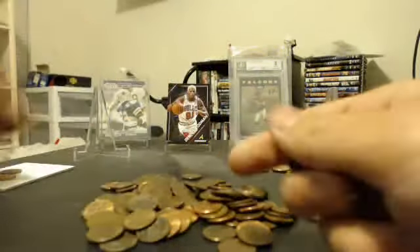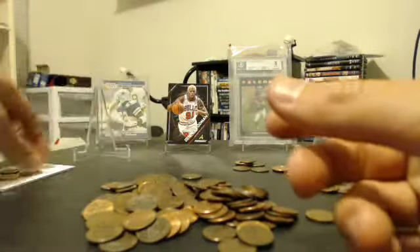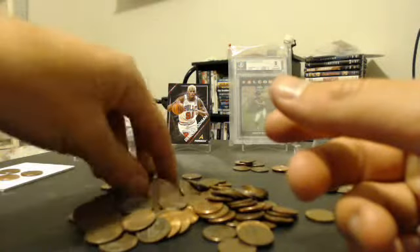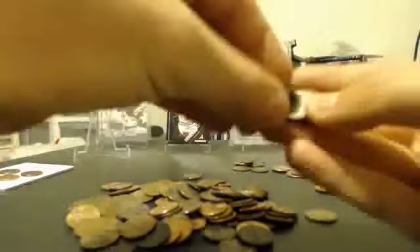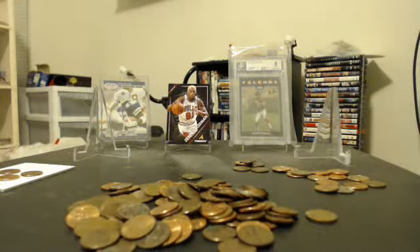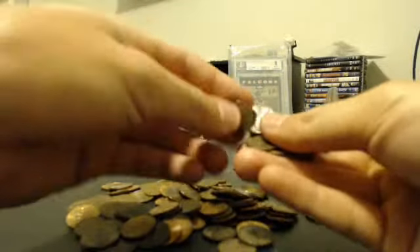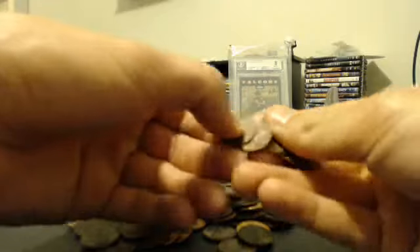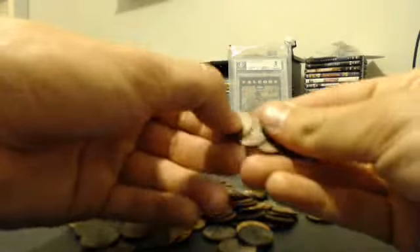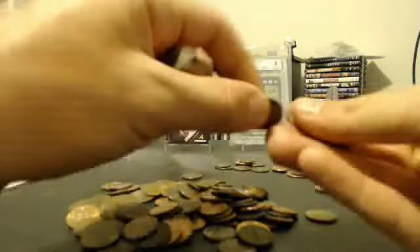There's another 1995. I'm going to look through them at the end just to make sure there's no double dies or anything like that. Double dies can sell for quite a bit of money.